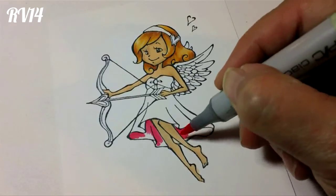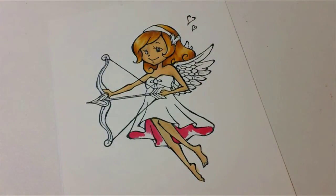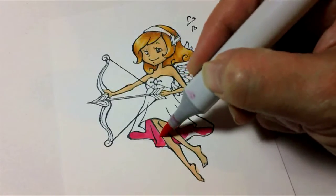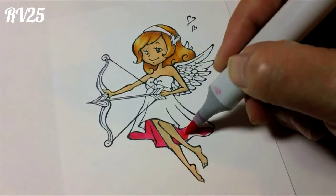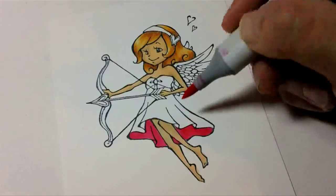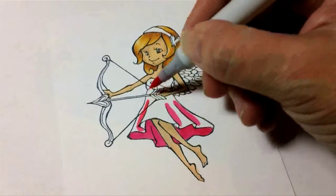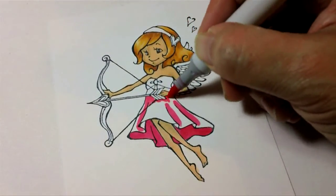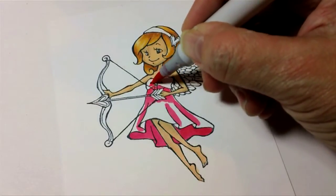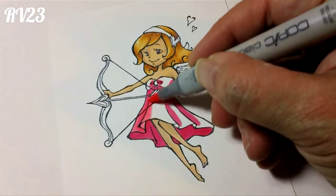My next colors are the pinks. I want the underside of the dress to be darker than the top side, so I'm going in with my RV14 to make sure I get the shadows in there. If the light is coming from above, it's going to block the light on the underside of the dress. I'm using RV25 for the second color — you can hardly tell the difference in the video, but there is a difference. Now I'm going to add the shading on the top of the dress with the medium tone, RV25, filling in where the folds of the fabric are and right underneath where her hand would cast shadows.